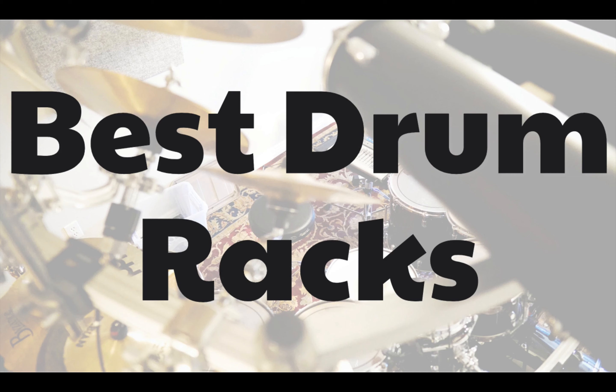My name is Jeff and I'm a professional drummer. I have tested each drum rack that I'll show you in this video and I'll let you know my recommendations for the best drum racks. Every drum rack I review can be found in the description below, so make sure you watch until the end or I'll tell you which one I choose.